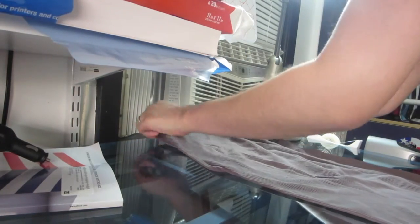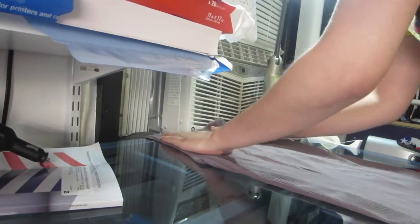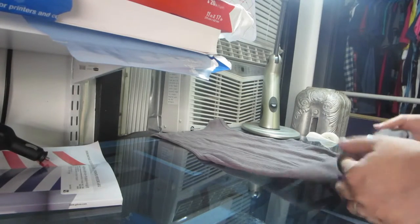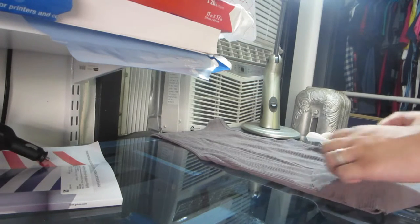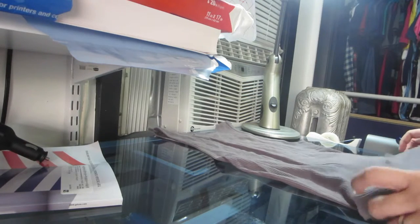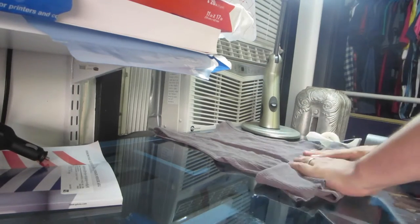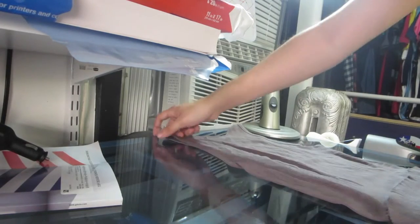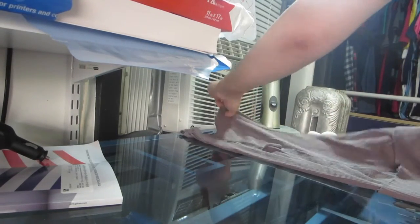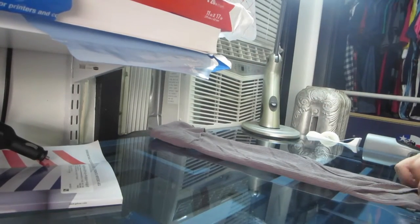Next we're going to do undershirts, like wife beaters. Just straighten them out as much as you can. Same as the t-shirt, roll over the bottom to create a little lip — a good couple of inches, though I suggest about an inch to an inch and a half to be safe. Flip it to the other side, make sure it's all lined up with the front, fold the first half, then fold the second half.